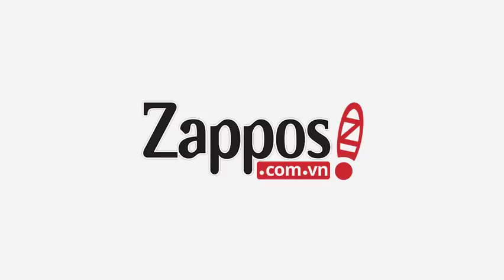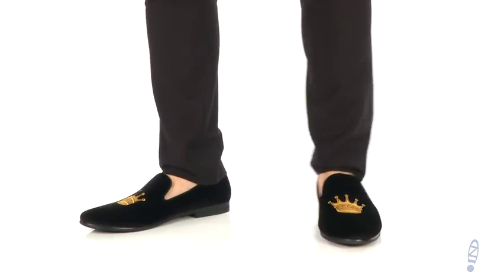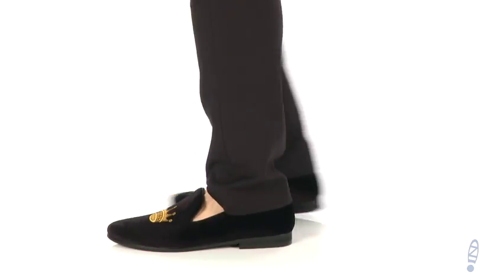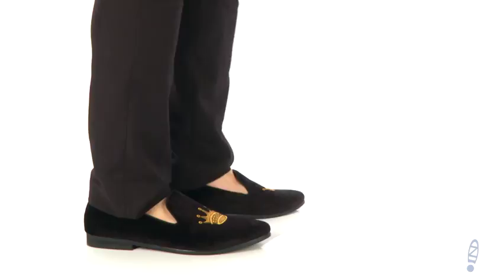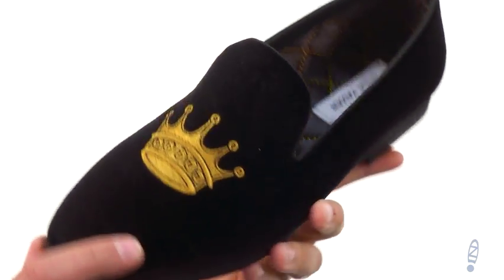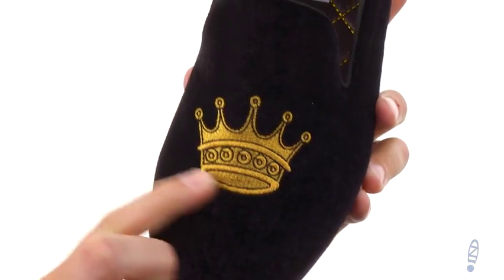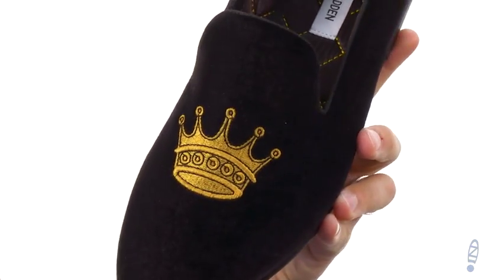Hey everybody, my name is Richard and we're checking out Crown from Steve Madden. These have a velvet upper with that really cool embroidered crown design across the front of those toes — really unique, gives you some added style.